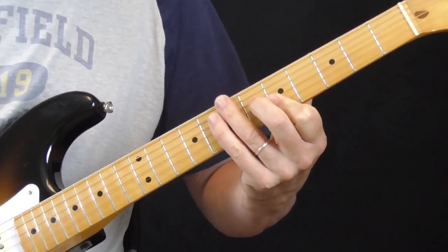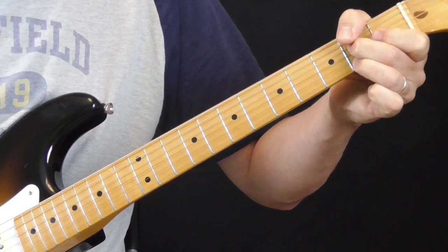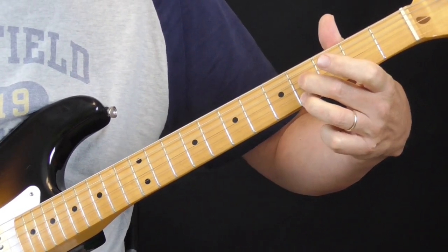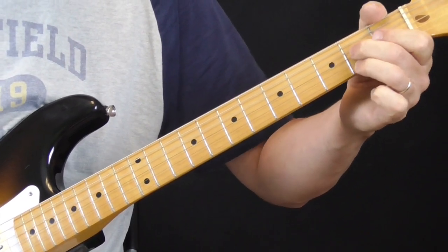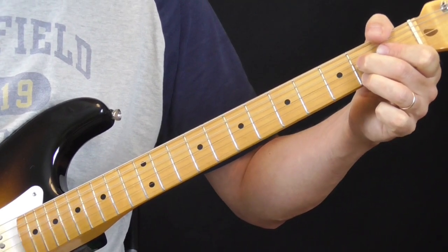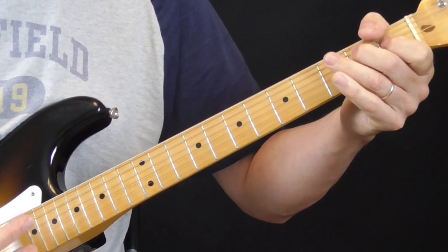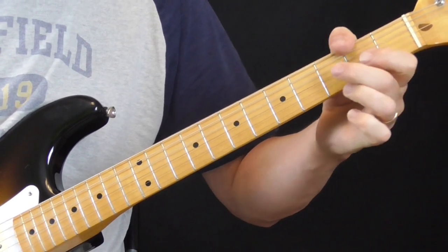And then he does this typical Jimmy Reed turnaround — it's abbreviated. He's going to play the fourth fret, third and first string, and then move to the second fret. And then right here I hear a chord strum with the first position E. Something like that. It's one, two — so that's the whole last part.